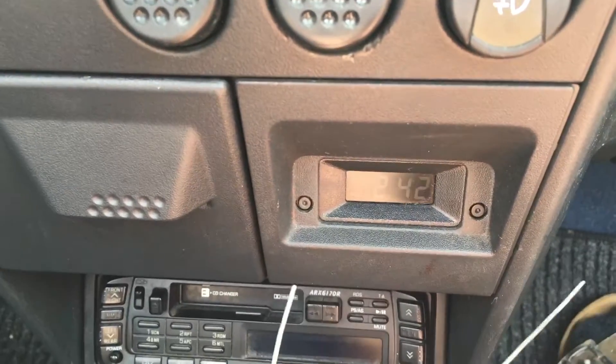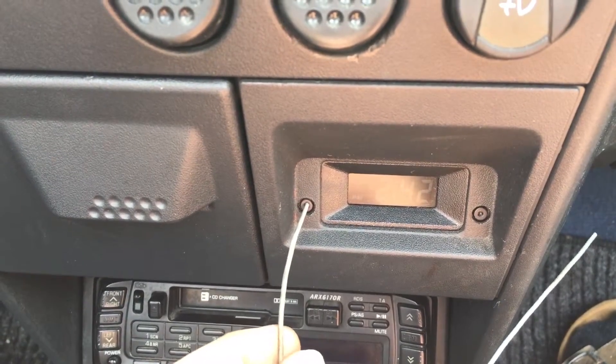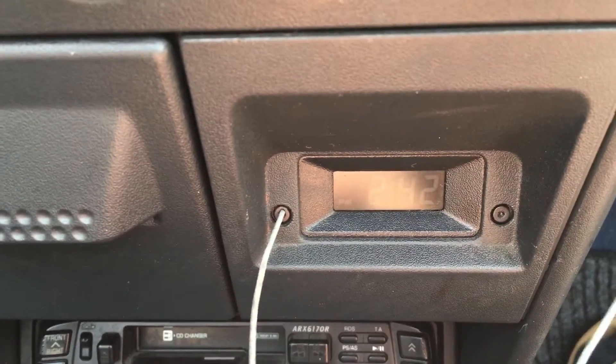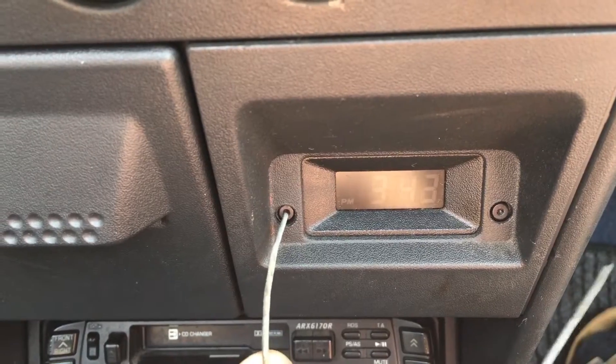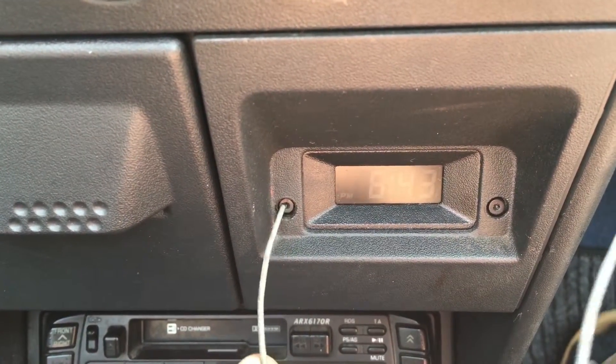You can use the button to set the hours over here. So now we have to press, press, press, press, press, press, press.